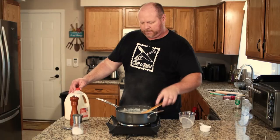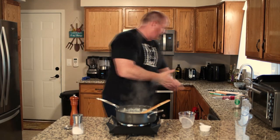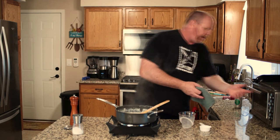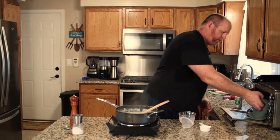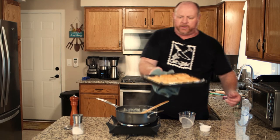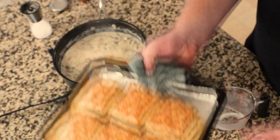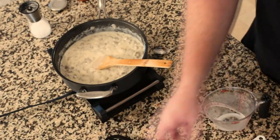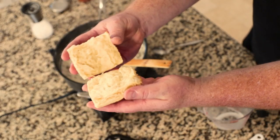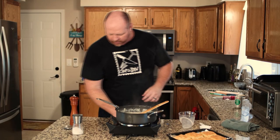That looks pretty good. And now our biscuits — they just went off a little bit ago and they are looking absolutely divine. Let me pull these out for you and show you what they look like. Those are absolutely amazing — nice and thick, they actually flaked up really nice. You can see they're nice and flaky with lots of steam coming out when you open them up. Let's get this thing plated up.